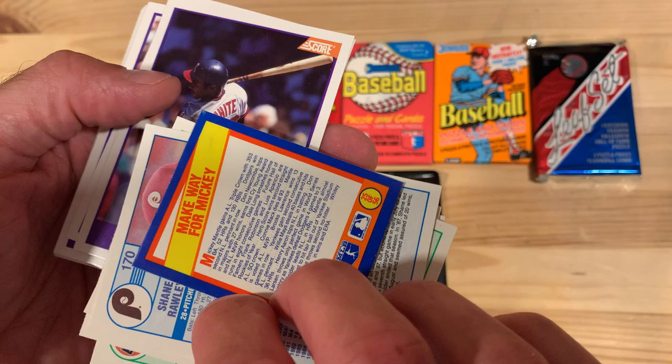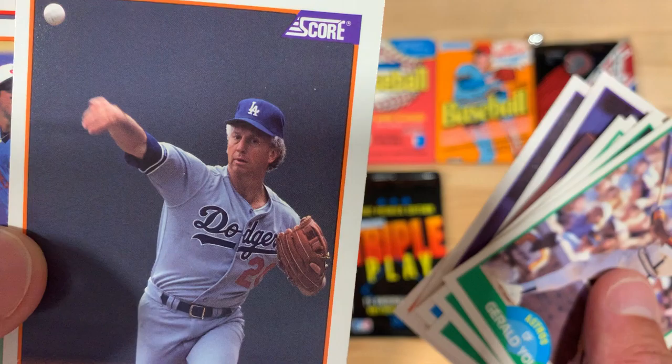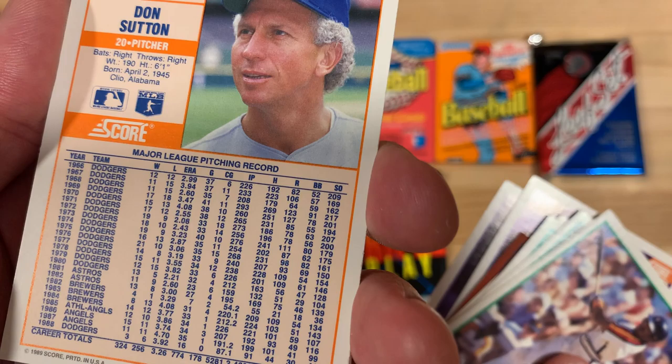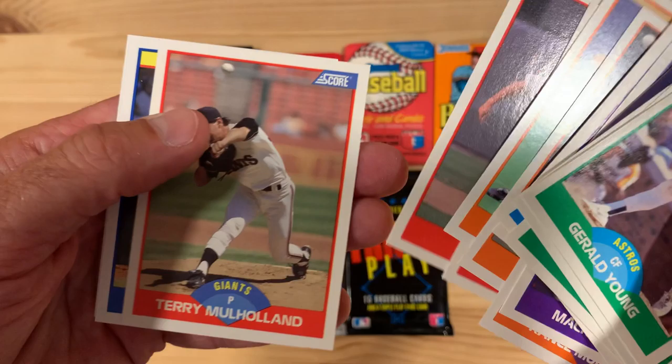And 1956 was a year to remember because of 'make way for Mickey' — Mickey Mantle. Let's see if we get anything interesting in here. Don Sutton. Look how old he looks in that picture. Can you imagine someone that looks that old playing now? I just can't. It's a 22-year career. Look at that — 300 wins, 3,500 strikeouts. I mean, that's a pretty solid career. Nothing wrong with that, Don Sutton. Hats off to you.